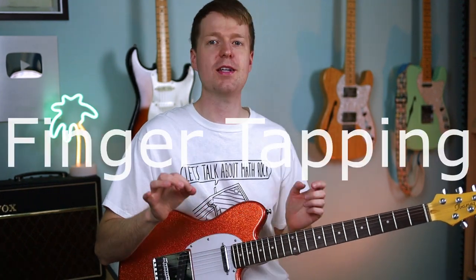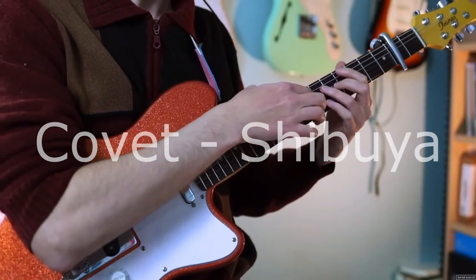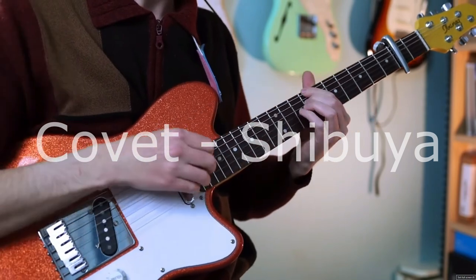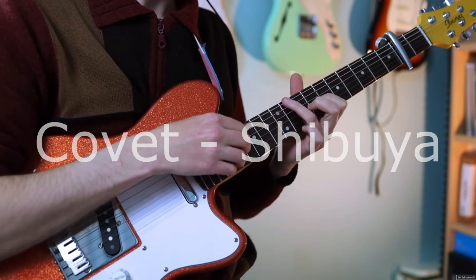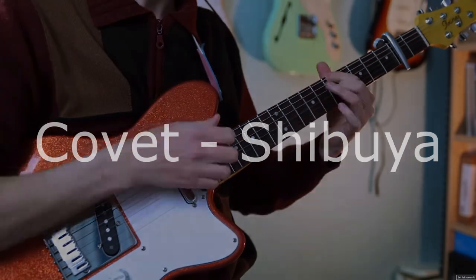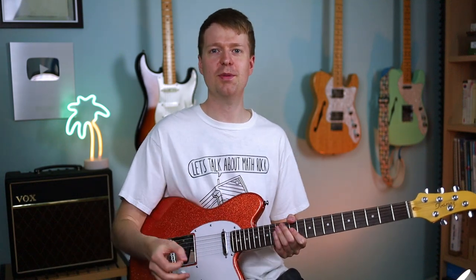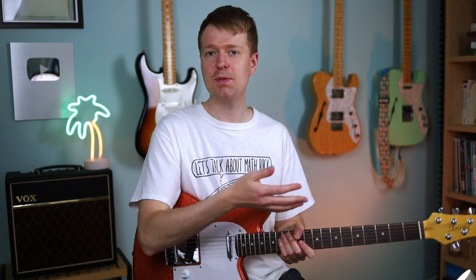No video about math rock exercises would be complete without talking about the technique of finger tapping and the wonderful ways that math rock guitarists employ this technique. Unlike hybrid picking, I'm not giving you a choice on this one — you have to learn this technique and start using it in your playing. You don't have to be overly fancy with it; the best way it's often employed is just a little bit of peppering in here and there, which can be absolutely incredible in your playing.